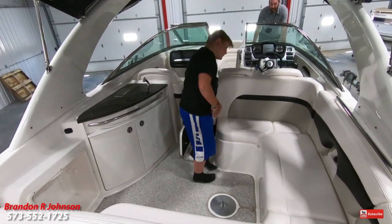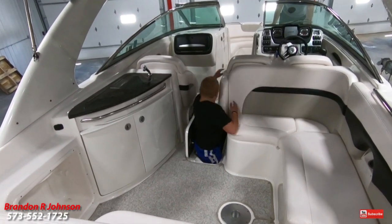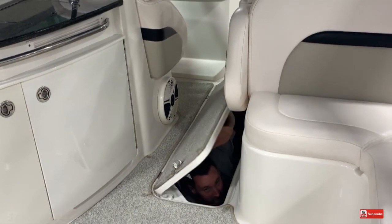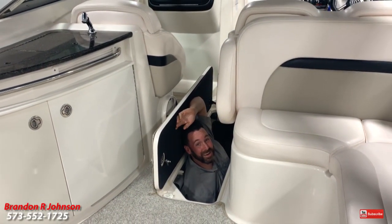There's a lot of storage in here. You're right about that, buddy!